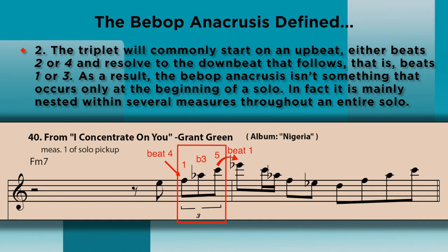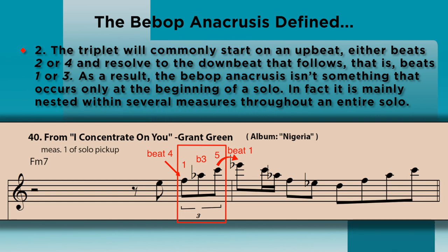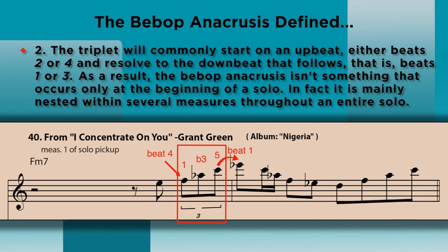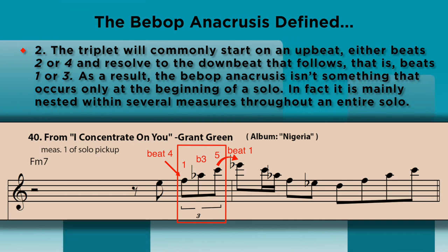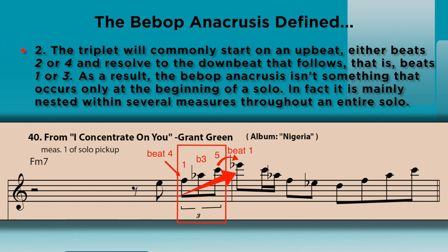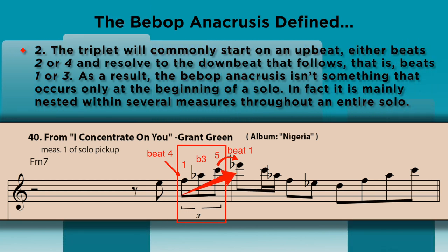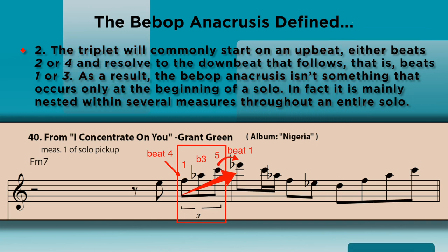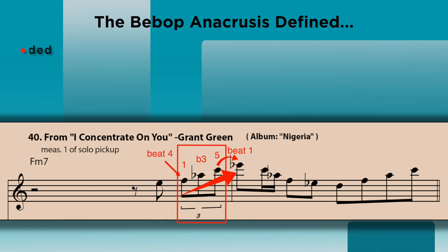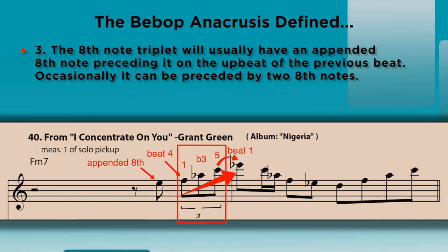As a result, the bebop anacrusis isn't something that occurs only at the beginning of a solo. In fact, it is mainly nested within several measures throughout an entire solo. Note how the triplet arpeggio is literally pushing up and resolving to the downbeat of one — literally fulfilling the Greek meaning of anacrusis. Even though this is the most common use, we will see occasional variations where the triplet occupies a first or third beat and resolves to a second or fourth beat.